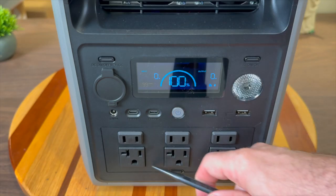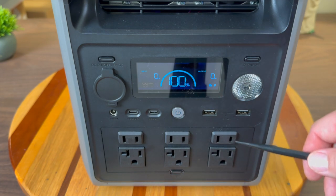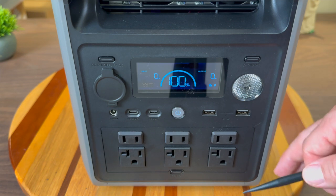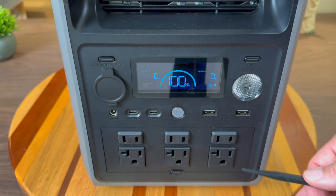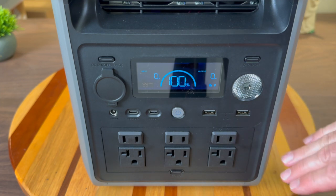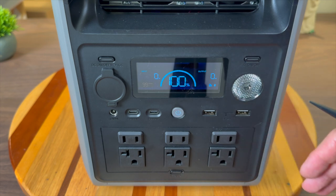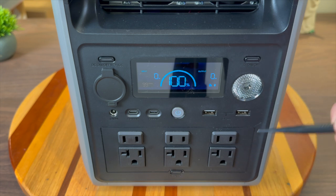Let's take a look at the front. It has six AC outlets. These outlets combined can do 2,200 watts of continuous output power, and they can surge much higher than that — usually double, so around 4,400 watts. That's plenty to start your full-size refrigerator, and this can run your fridge and other devices for quite a while, which is really good in case of a power outage.